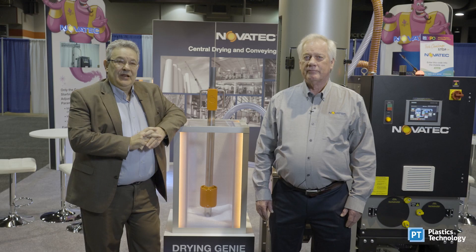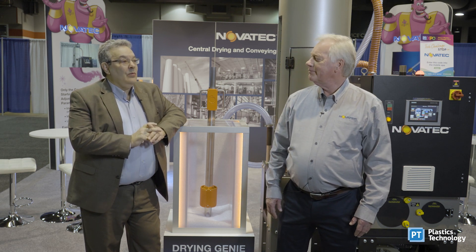Hi, I'm Jim Collari, Editorial Director of Plastics Technology Magazine. I'm here today with Mark Haney, Drying Product Manager of Novatec. We're going to talk a little bit about resin drying. So Mark, why don't you give us the one-on-one on what resin drying is and why it's important to plastics processors?